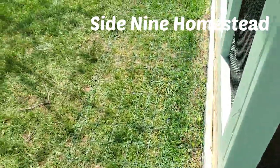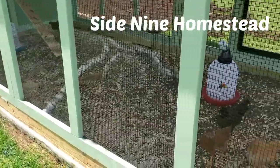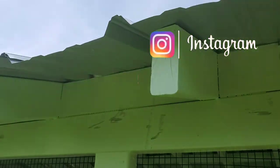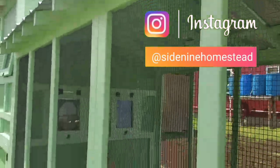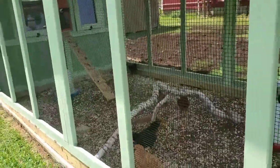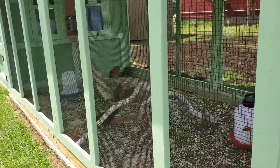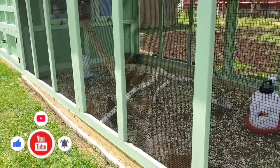Today I'm working on the Predator Apron. The top half of the coop is pretty well secured — I have everything locked in, screwed down. Nothing can climb up and over, nothing can climb through or in. Within reason — I mean, a bear could probably push right through this hardware cloth. But hopefully we don't get any of those. Like raccoons, skunks, whatever else, I think the girls are pretty safe.